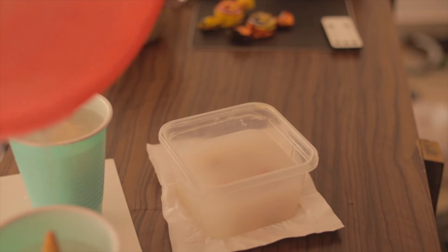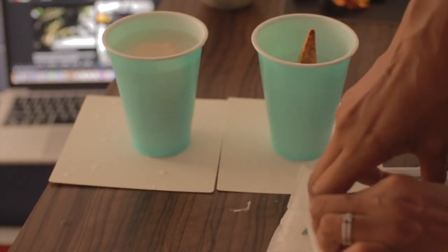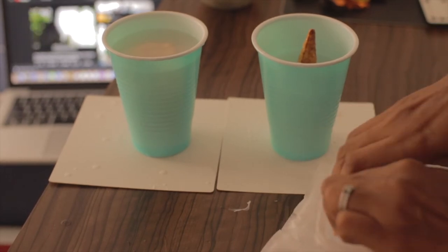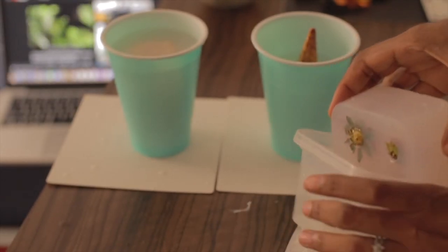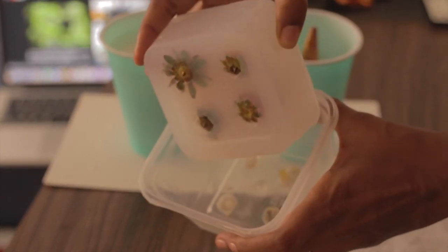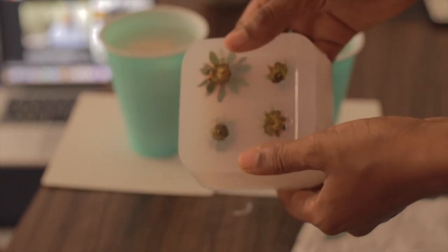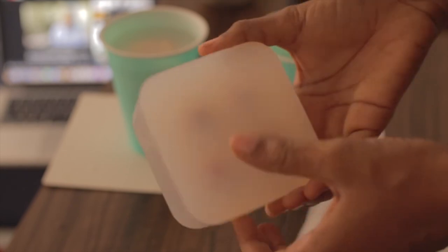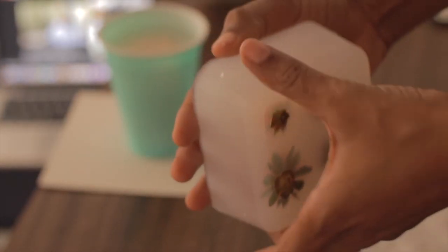After pouring the extra silicone, you want to wait four hours — not less than four hours. Then you can take them out of the mold. It's going to be quite a hassle getting the molds out of the container because they are dry and have stuck to the plastic, so you want to use containers that you can easily remove the mold from, or containers you don't mind tearing up.